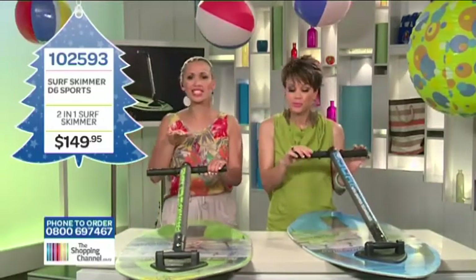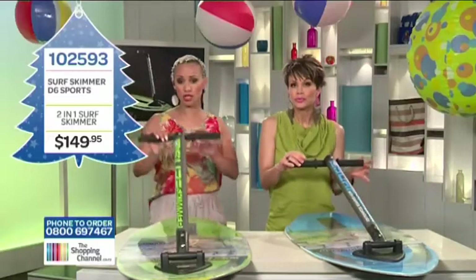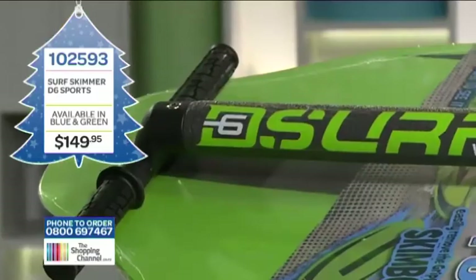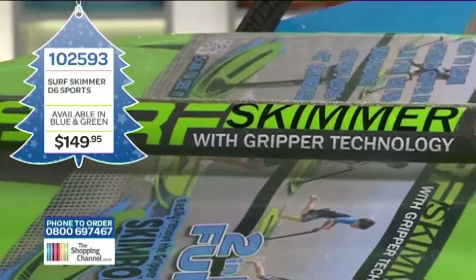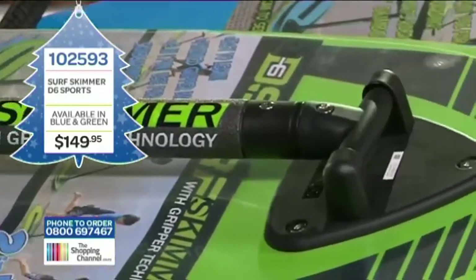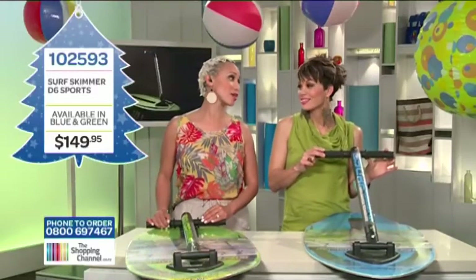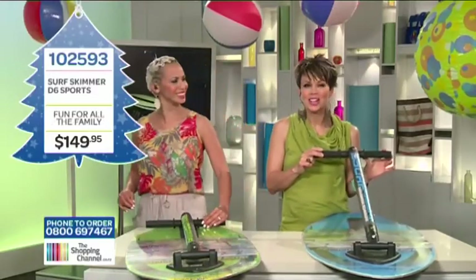All of our kids can't wait to get their hands on this. With the speed options — one hand or two hand — they are just going to have hours of fun, and that means hours of fun for you and me. Get the teen or kids in your life hours of fun with the D6 Surf Skimmer. It's available in blue or green, item number 102593. Call now on 0800-MY-SHOP — that's 0800-69-7467. Let's go to the beach!